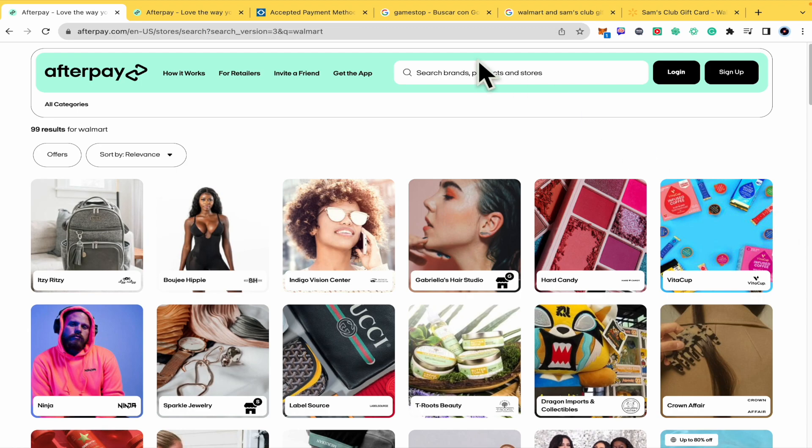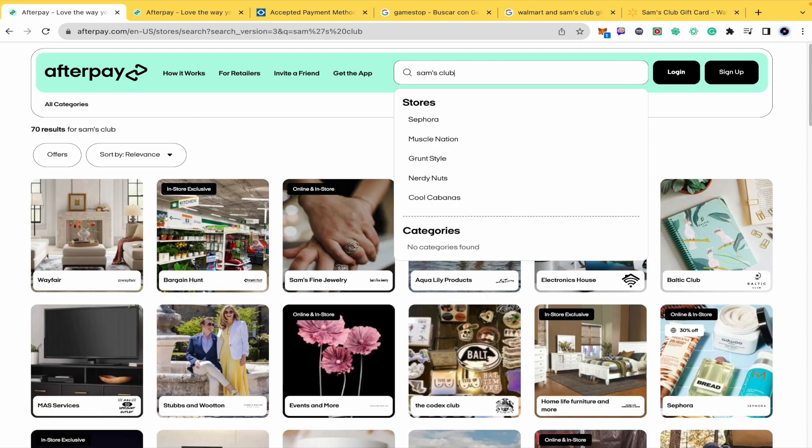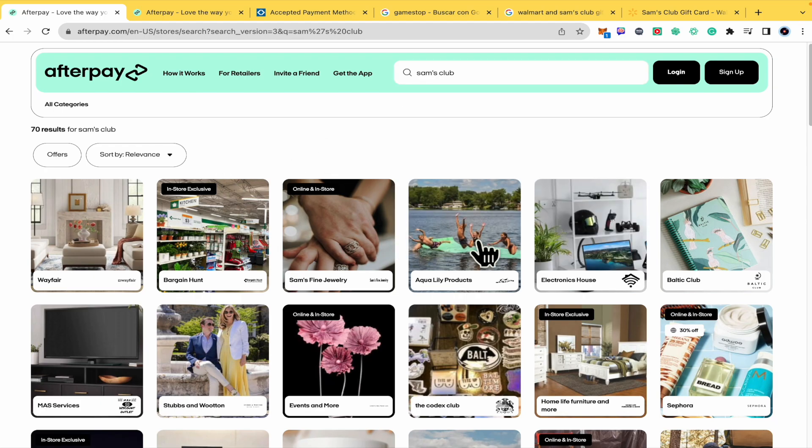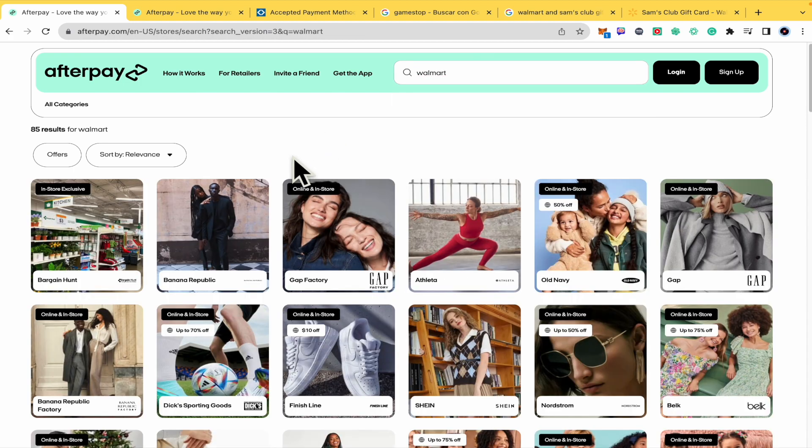I just got a crazy idea, but let me tell you my conclusion and why my conclusion was that. So if I type here Sam's Club in Afterpay, I'm not going to obtain any result, but if I type Walmart, I'm going to obtain the option to buy the Walmart gift card.